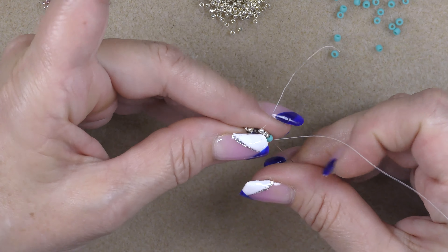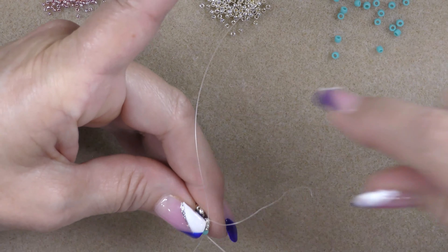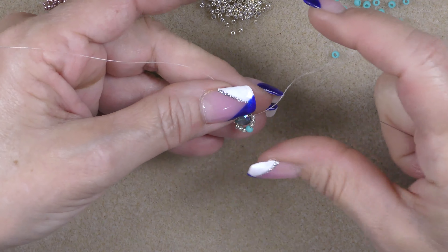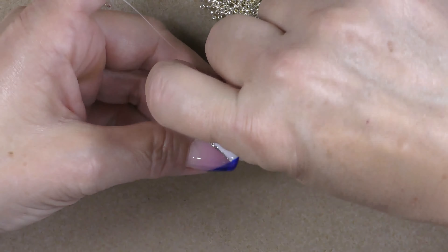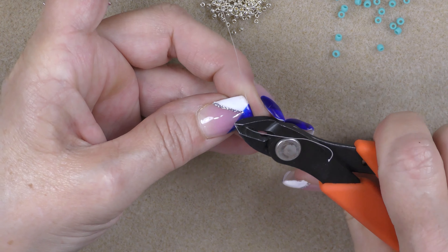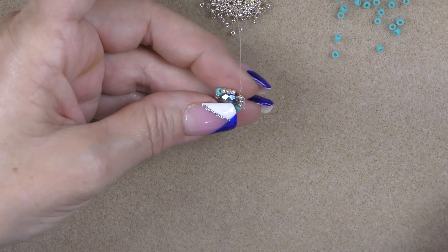Now go back through the crystal, and then go through the 11-0s and 8-0 again — through these three 11-0s, this 8-0, and the three 11-0s behind it. Pull through and tighten everything. I'm coming out of the 11-0s here, and I'm going to cut this tail down a little bit. Then I'm going to pick up an 8-0 seed bead — I'm going from this 11-0 to this set of 11-0s straight across with an 8-0 on my needle, then go through those three 11-0s and the 8-0 behind them and pull down and tighten.